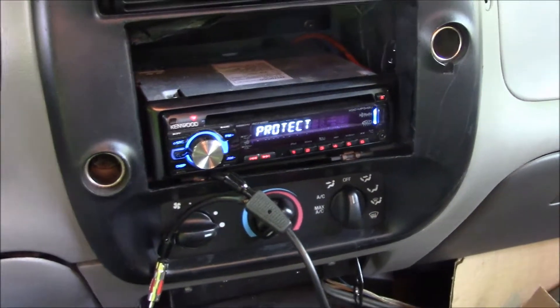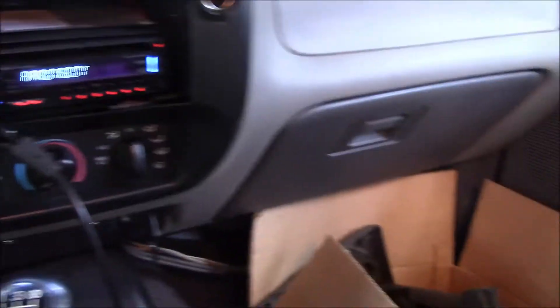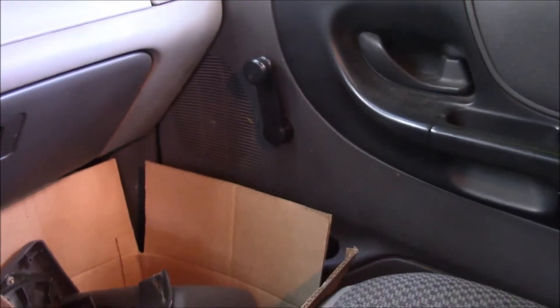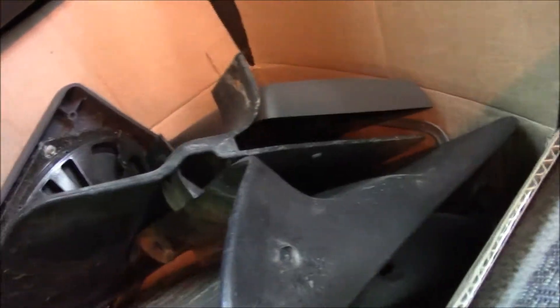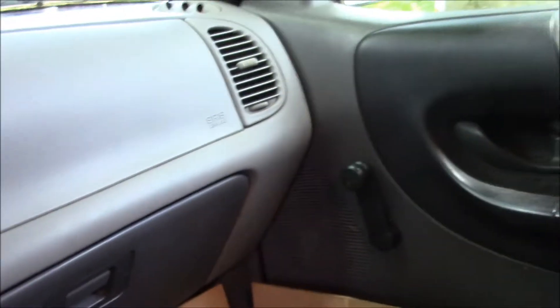This radio here, I've yet to figure it out — I've got the manual for it somewhere. All the speakers have been changed out. That's all the mud flaps, that's an old speaker. There's a different glove box door and different door panels.